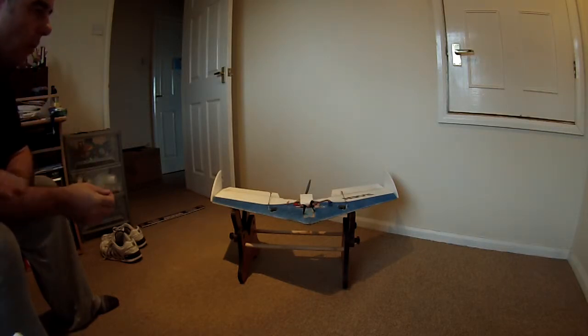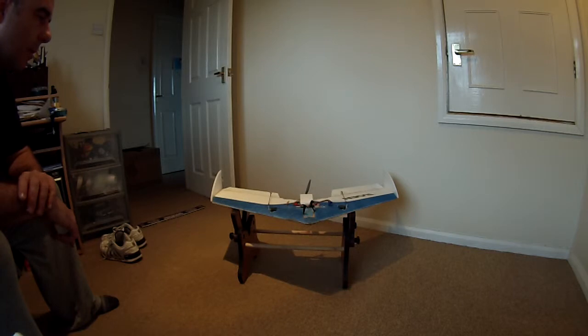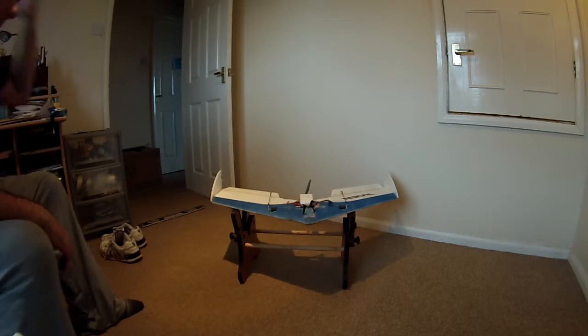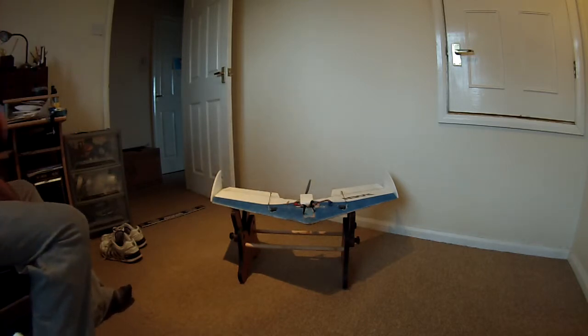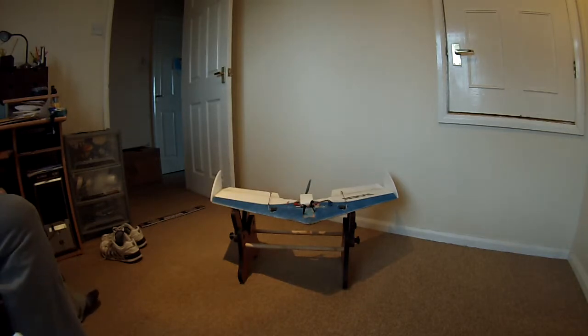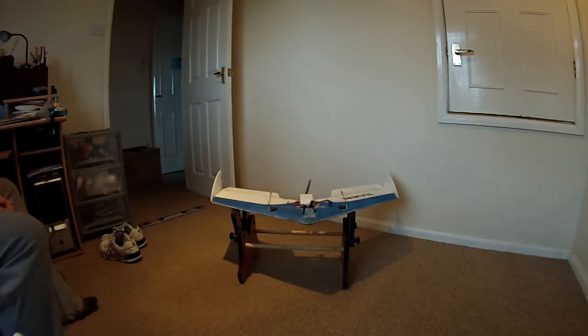I bought this one in kit form, which is just the wing plus accessories: control rods, horns, motor mount, and various bits and pieces. The wingspan is 820mm — about 32 inches — and it comes with carbon fibre reinforcement, winglets, and all that. You supply the rest yourself: two servos, a motor, ESC, and receiver.